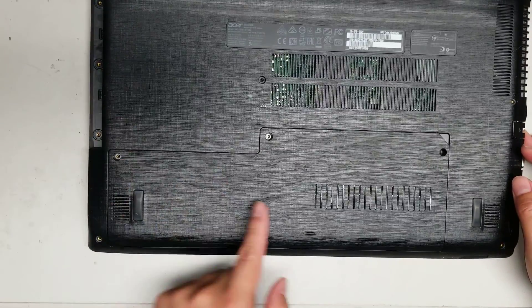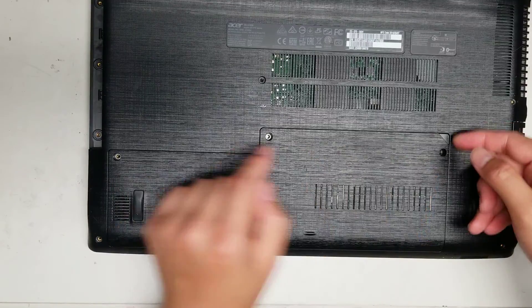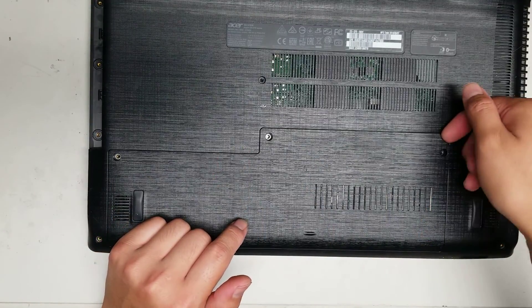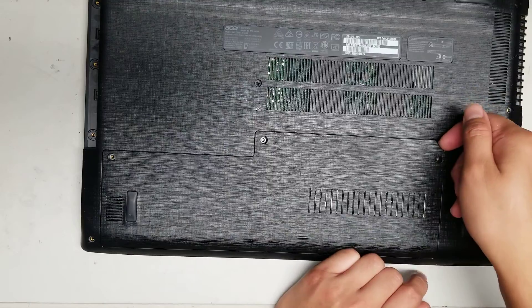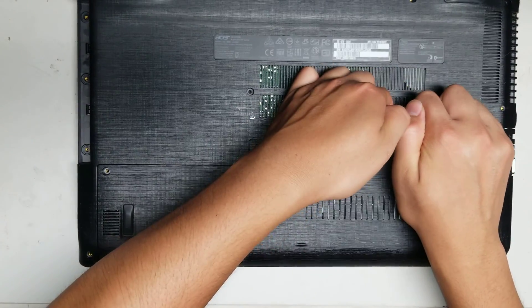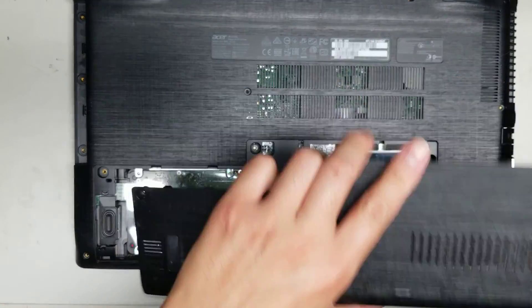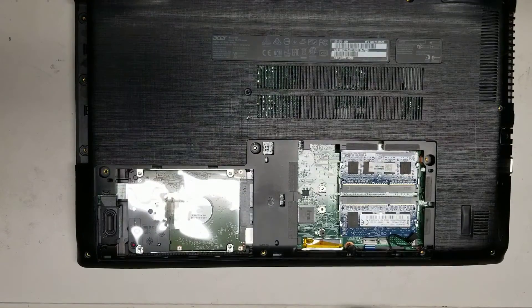If you wanted to just do the hard drive and RAM, you actually only have to remove these three screws and then use your fingernail or pry tool to get underneath this corner here. While you're lifting that up, go along the side and then just pull up the rest — just like this. That's how you would remove the cover.